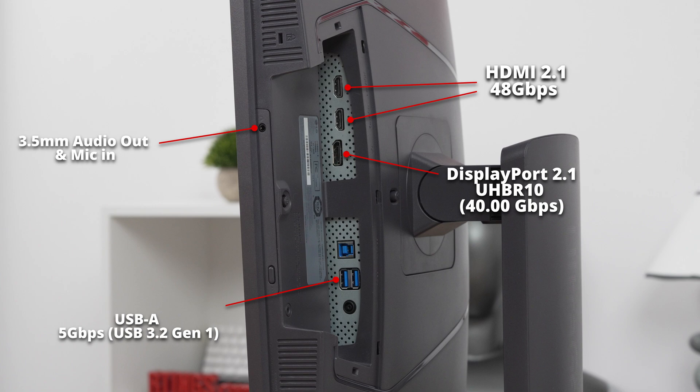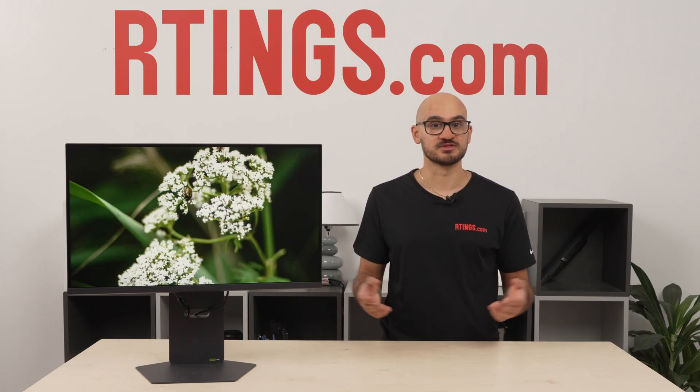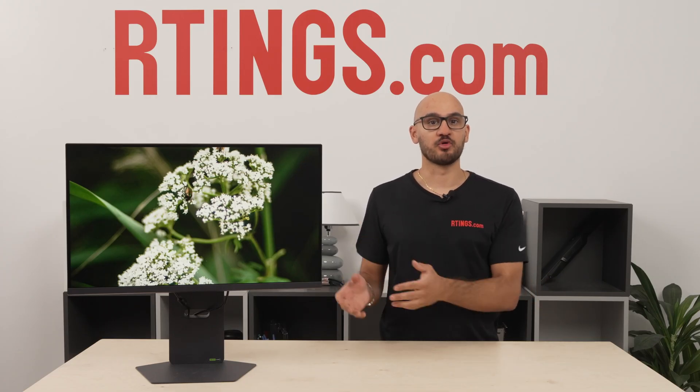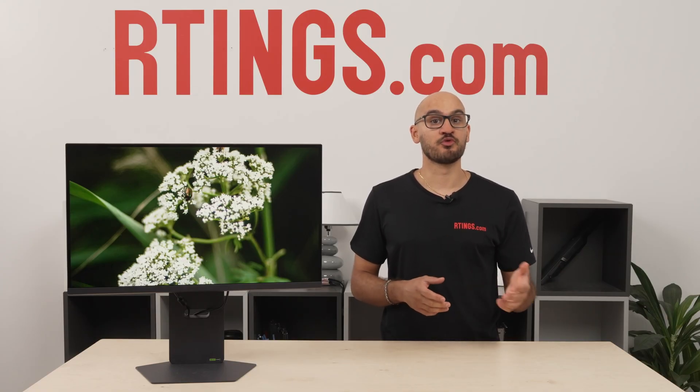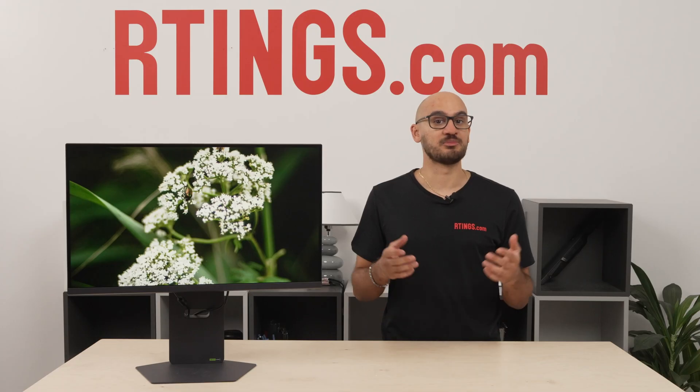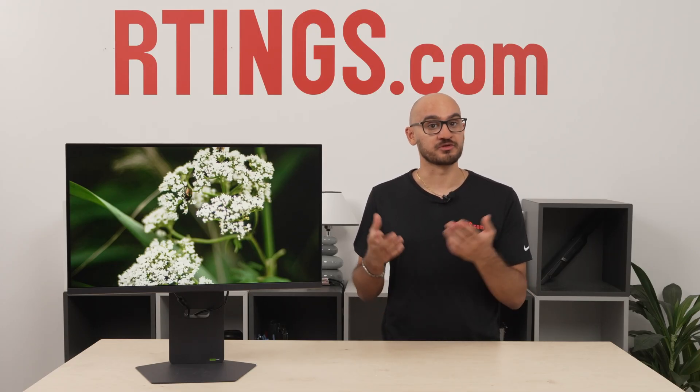The last thing you'll notice when looking at the monitor is that it has a button underneath the bottom bezel. This isn't a power button — it's to easily switch between the dual-mode settings to go from 4K 240Hz to 1080p 480Hz. You can get either of these signals over DisplayPort or HDMI without any issues. Because they're each high-bandwidth ports, your graphics card doesn't even need to use DisplayStream compression to reach the 480Hz refresh rate at 1080p. However, it does if you want the 4K 240Hz signal over either connection.